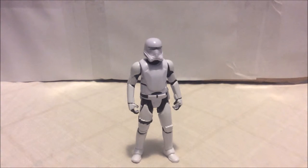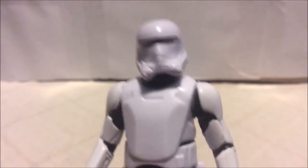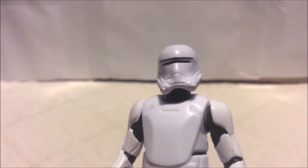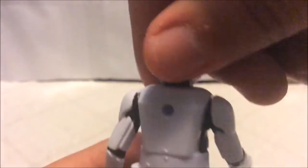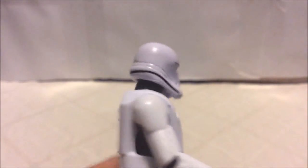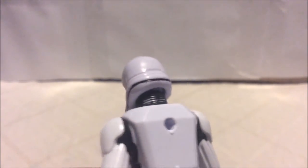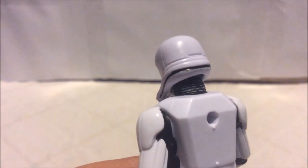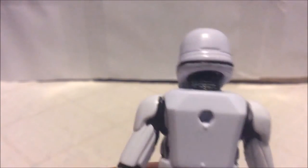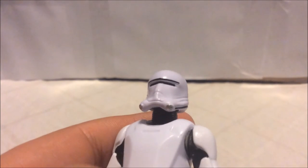Starting with the head — it looks great. I really like the new detailed design. There's a visor with a black line on top going all the way around the helmet at the bottom. You can see all the neck details, painted in black plastic, with some paint in the cracks of the neck. There are also two metallic silver dots on the bottom of the chin area.